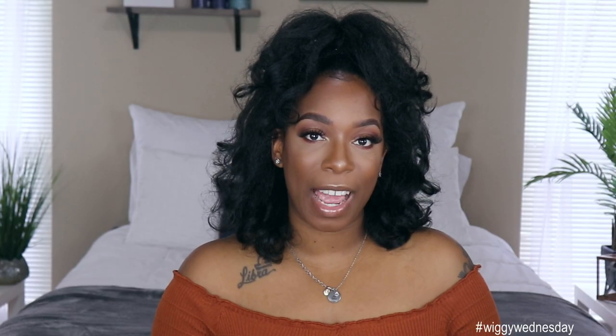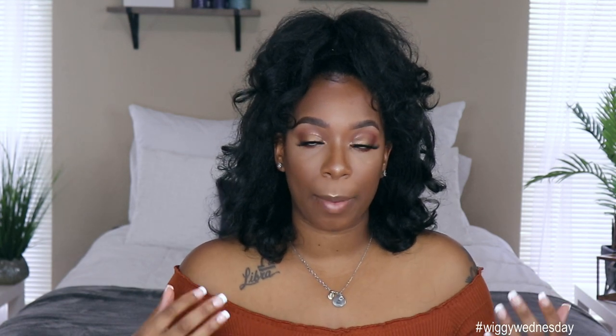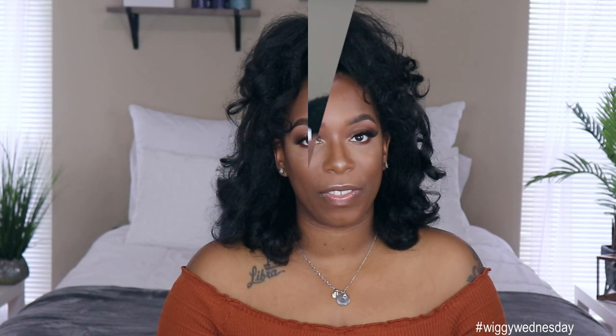Hey guys, welcome back to my channel, it's your girl Kyle Rashaun. Welcome back to another edition of Wiggy Wednesday. For today's video I'm doing a quick five-minute tutorial on how to do this upstyle right here. Before we get into the specs of this unit and how I did this upstyle, make sure if you're new to the channel you go ahead and subscribe and hit the notification bell so you don't miss anything. Now let's get into the styling and review of this unit.